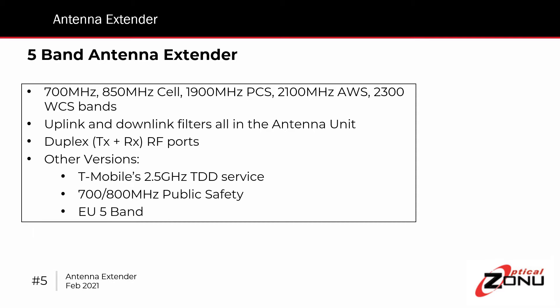There are no adjustments to be made — it's a drop-in connection. We do have other versions as well. We have a version which supports the 2500 MHz TDD service of T-Mobile. We have a public safety version that covers the 700 and 800 MHz bands. And we have a version for Europe, covering the European five bands as well.